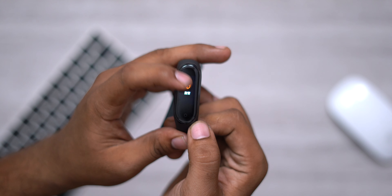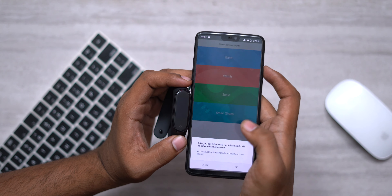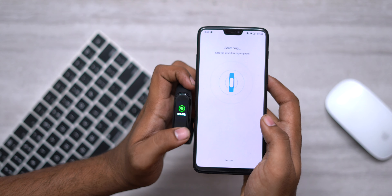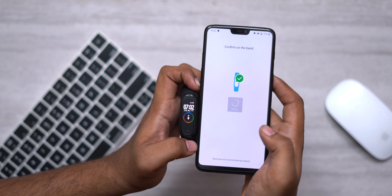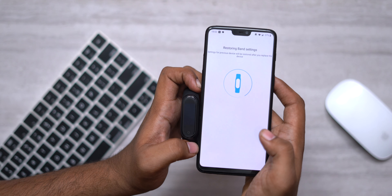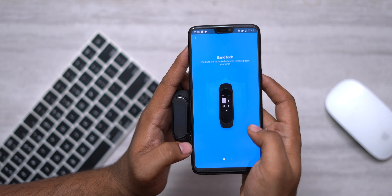Now we will try to use the watch. For those using Mi Band 3, there are a lot of improvements. We have a charge — we will continue to charge it a little. First, we have to change the Chinese app and convert the software to our version. Then we connect to our phone. We open the MiFit app, select the band, and after a software update, we are ready.